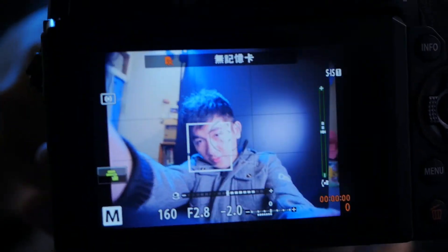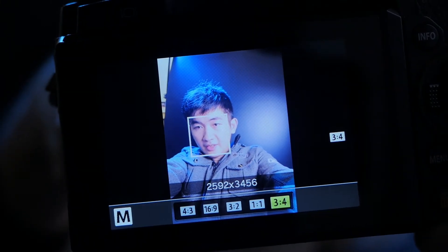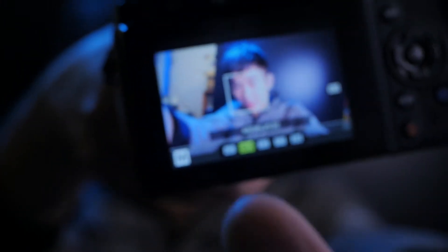Let me just show you. When you crop to 16:9, the vignetting is almost gone. It's very clear — almost completely gone. So that's the good news.